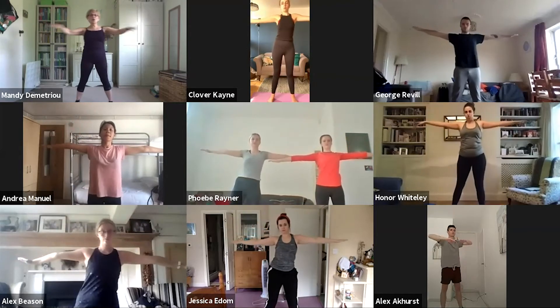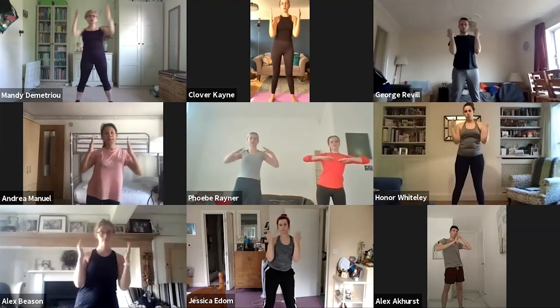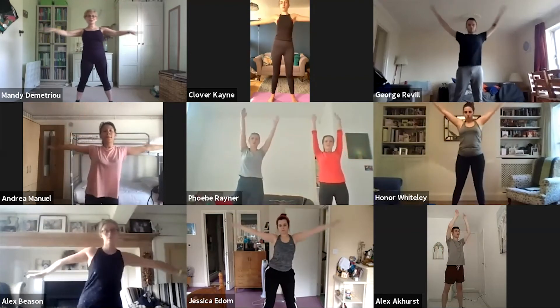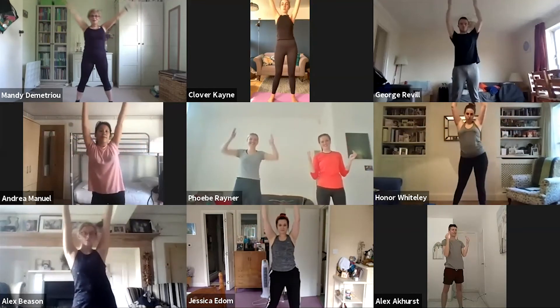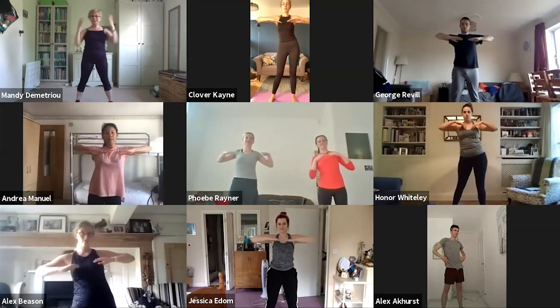Let's go quicker still with the arms: we're going in, elbows, up, out. In, elbows, up, out. In, elbows, up. Well done — in, elbows...